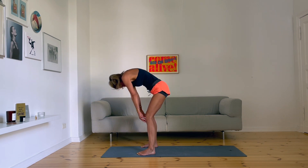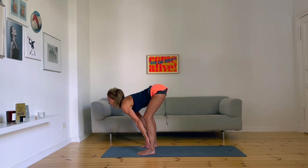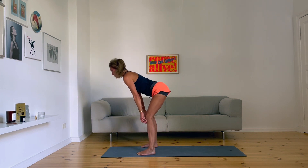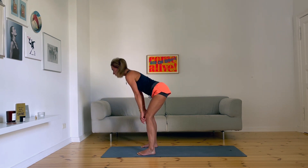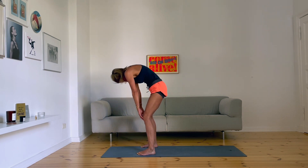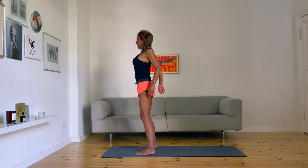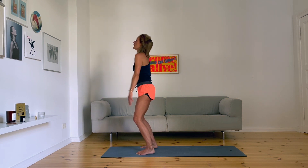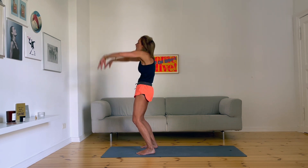Half spine rolls — round. Come forward with a long bend. Dive deep with a long bend in your arms. One more. And then you roll up comfortably. Roll your shoulders, roll your arms, roll your whole body. One more.